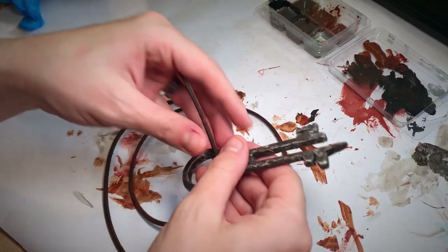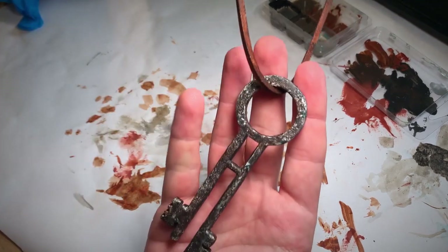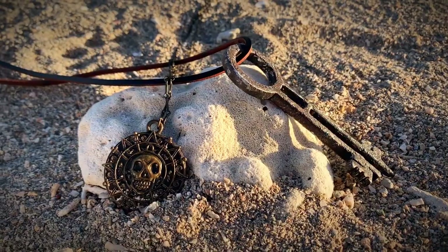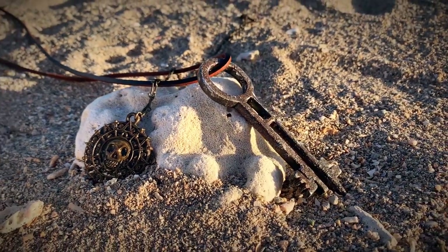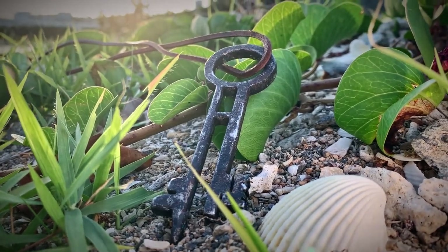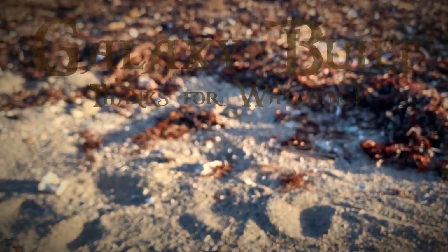After that, simply loop it through and tie a knot at the end and you've got a nice replica from Pirates of the Caribbean Dead Man's Chest. This is a super easy prop that can be done super cheaply in a day. If you guys do this one day build, leave a comment down below or hit me up on Instagram. Hit like on the video if you enjoyed it and I'll see you guys in the next one. Thank you!